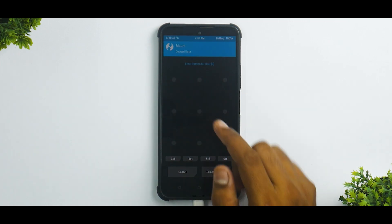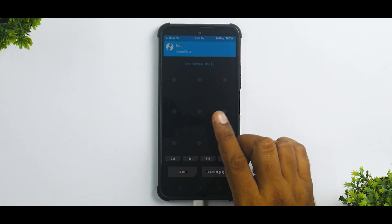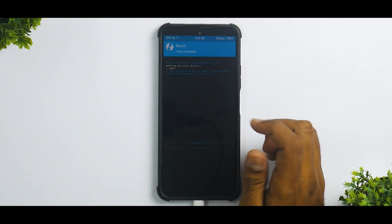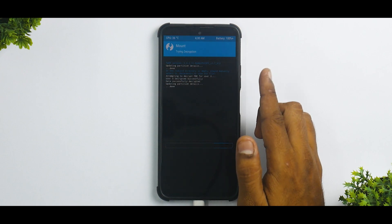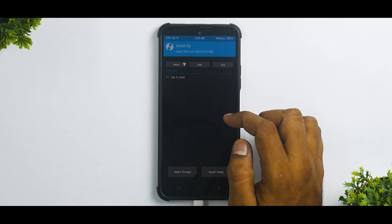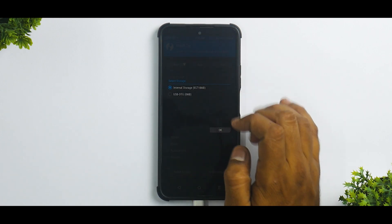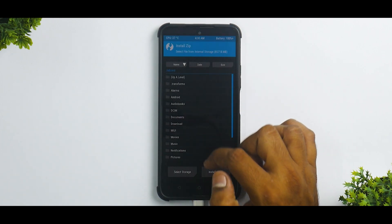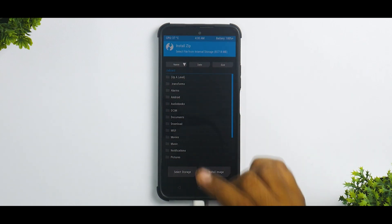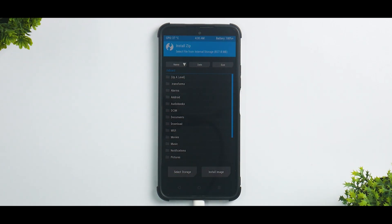It is now asking for a lock screen code, so enter the lock screen password of your ROM. You can see it is decrypting. Once decrypted, if you click on Install and select internal storage, you will see that all the files are visible — this used to not be the case earlier. You can also see the internal storage on the computer, which is really nice.